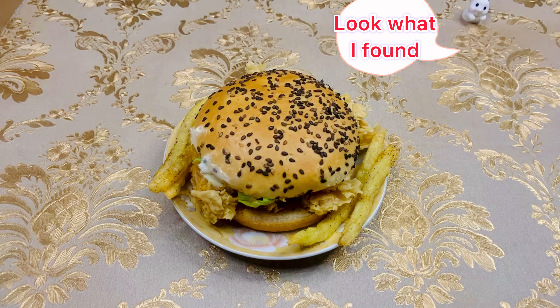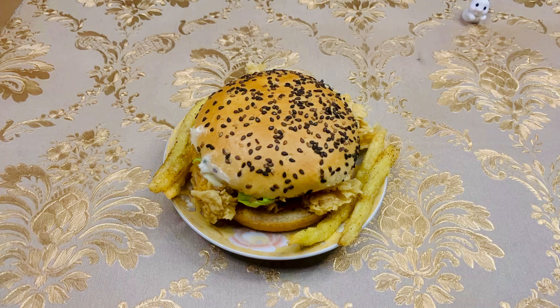Oh, look what I found! A burger! I'm gonna eat it!